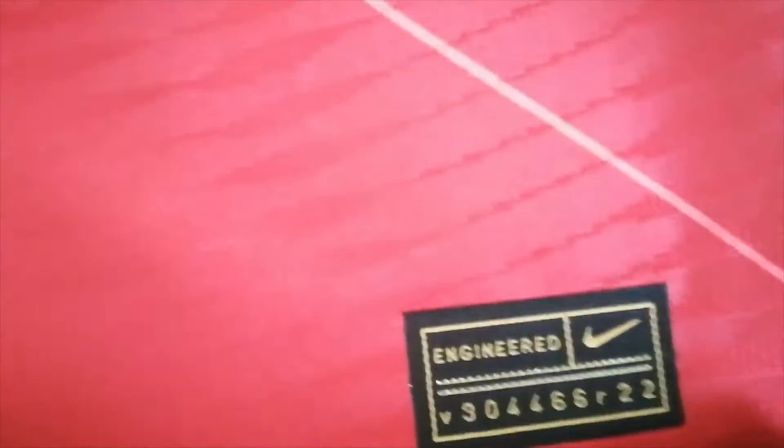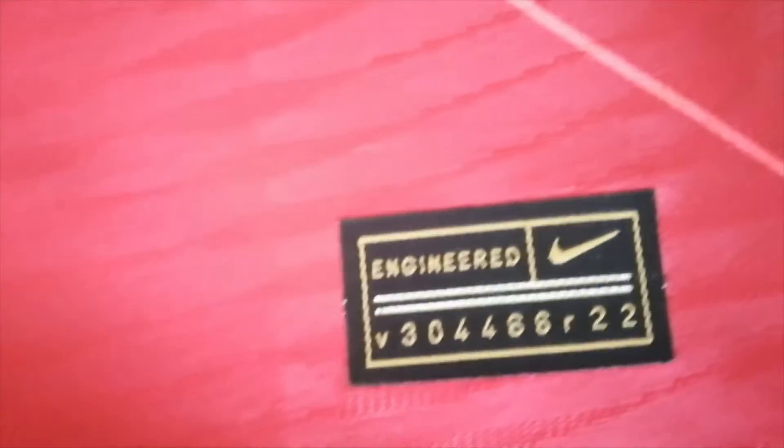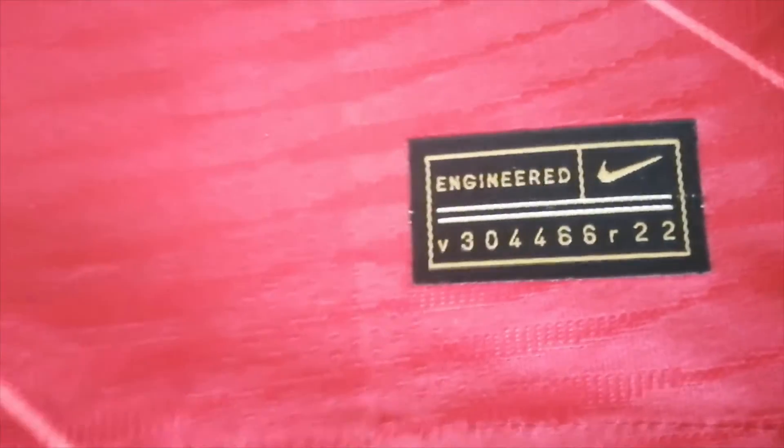Here we have the dry fit technology and here the Nike tag — Nike engineered — which is written with golden letters. If it was a fan version, it would have been with silver letters.